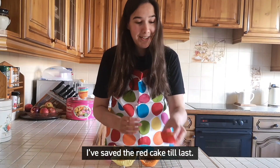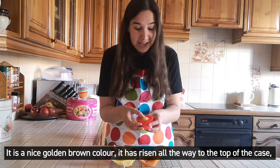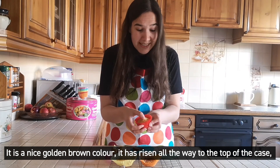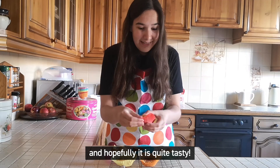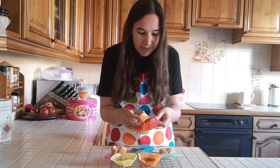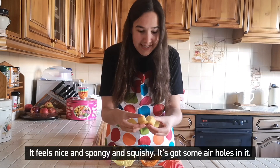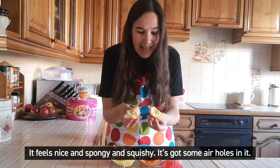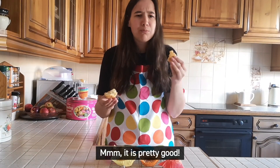I've saved the red cake to last. This one had all of the ingredients in the correct amounts. It's a nice golden brown colour and it's risen all the way to the top of the case. It feels nice and spongy and squishy, with some air holes in it. Mmm — it's pretty good!